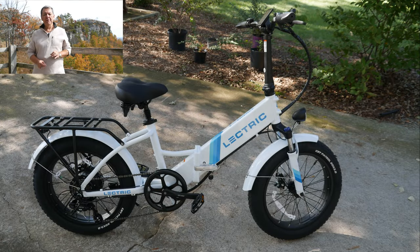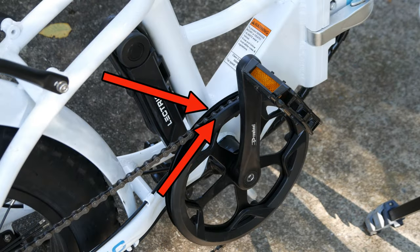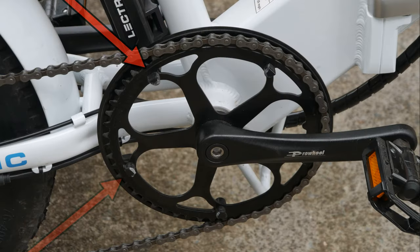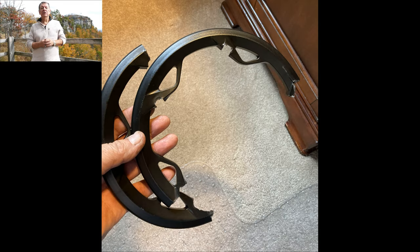Hello and welcome to today's video. We recently purchased my wife a new electric bike, and like most bicycles the chain runs in between the two chain guards. Unfortunately I had a mishap while loading the bike onto the bike rack before I built this bike ramp. Now all that's left of the chain guard are these studs. Fortunately the bike was still under warranty and the good folks at Electric sent me some replacement parts. I'm going to show you how I installed those, so let's get after it.